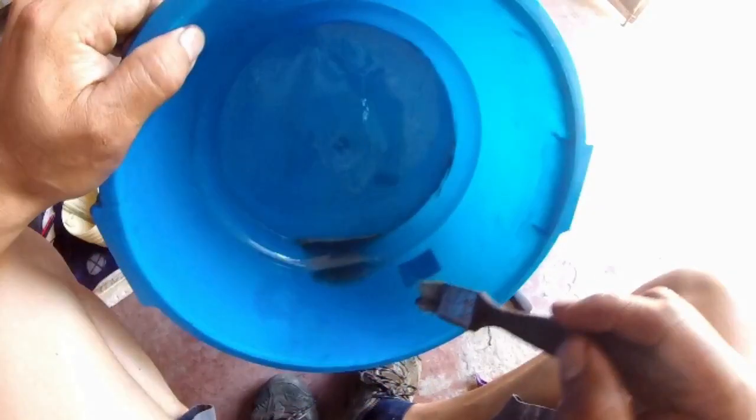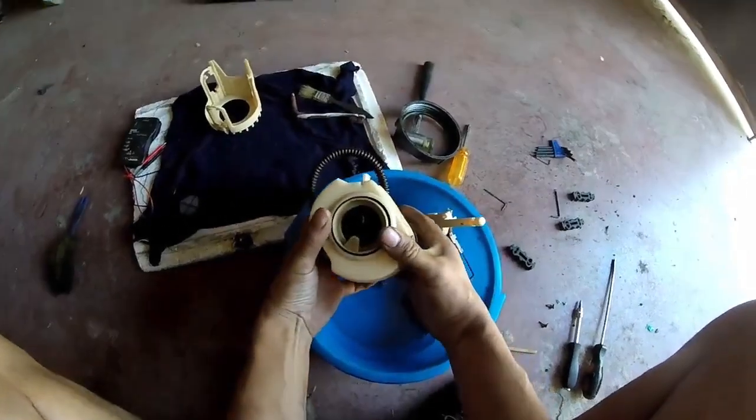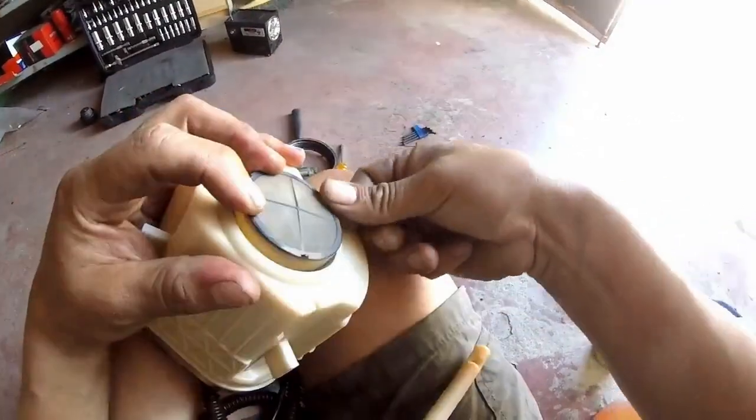Para volver a montarlo, seguiremos todos los pasos a la inversa, pero tengamos en cuenta algunos detalles. Al unir la carcasa con la bomba, no olvidemos poner esta junta tórica. Garantiza que la suciedad no traspase por fuera del tamiz. Asegúrate de que encaje bien; si está deformada, cámbiala. Tampoco te olvides de colocar bien este tamiz.